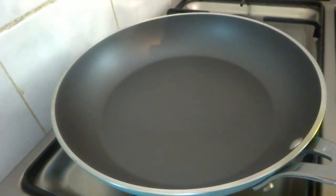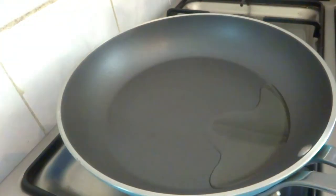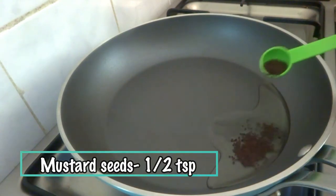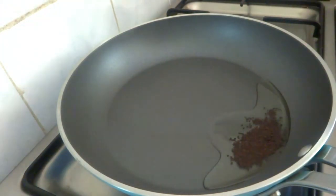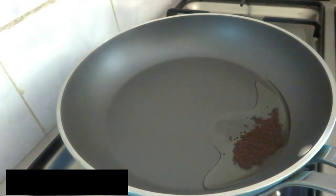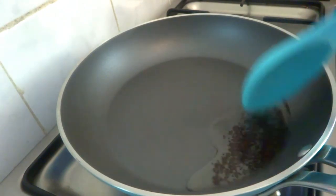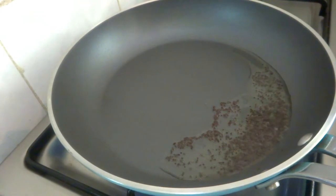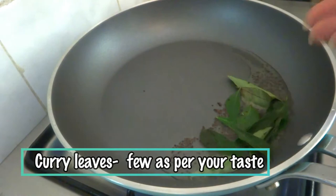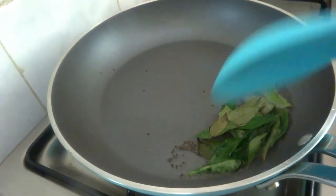Now move on to the next step. I've taken a pan and added 2 tablespoons of oil. Now add mustard seeds, half teaspoon. Now add a few curry leaves as per your taste — the flavor comes from curry leaves, it's really good, and I love to add them in all my curries.